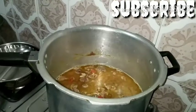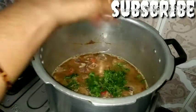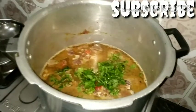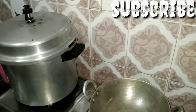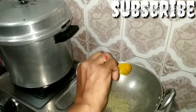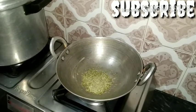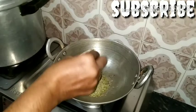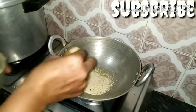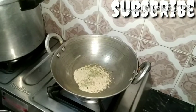Add 1 teaspoon of cheese, add a whole onion, add more onion. Add 5 teaspoons of cheese, add 4 teaspoons of cheese. Now you can add the rice flour and the sauce.